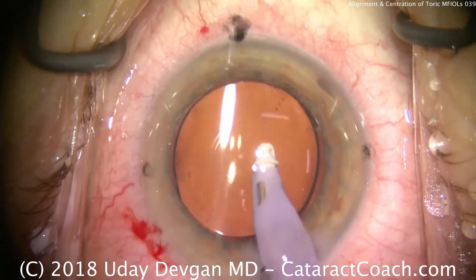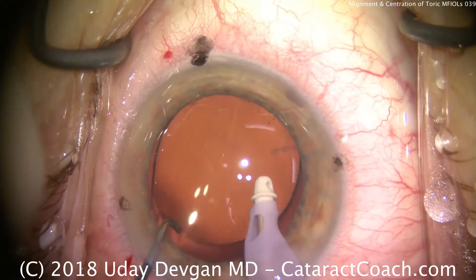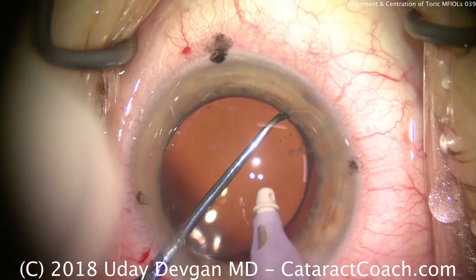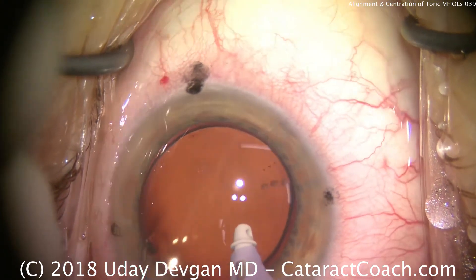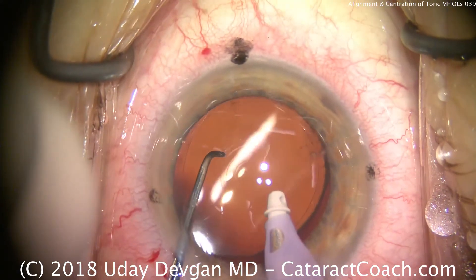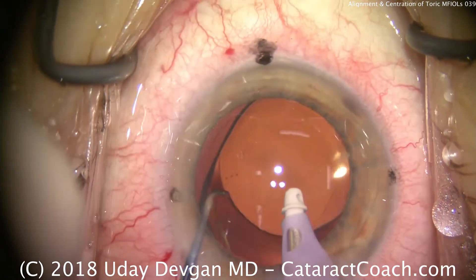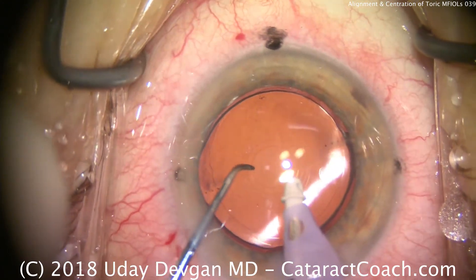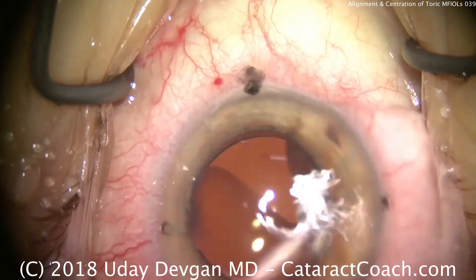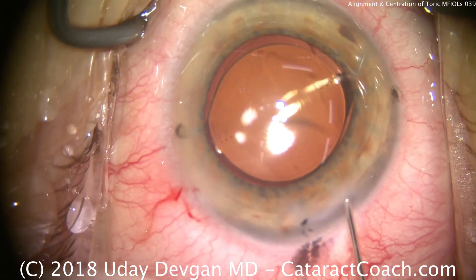We'll use our chopper to help rotate the lens and line it up. The I&A probe is in the eye providing infusion so the eye stays inflated. Slowly we rotate it — you can see the three toric marks on the lens, and those need to be lined up with the marks we made on the cornea. That looks really good; just nudge it a tiny bit more. Now, to avoid parallax, we need to line up the Purkinje images. You see the first Purkinje image on the cornea, and then there's the fourth Purkinje image — the inverted one — coming from the IOL. We line up the Purkinje images and that tells us the center. The lens is now in the correct axis, and the Purkinje images confirm that the lens is beautifully aligned.